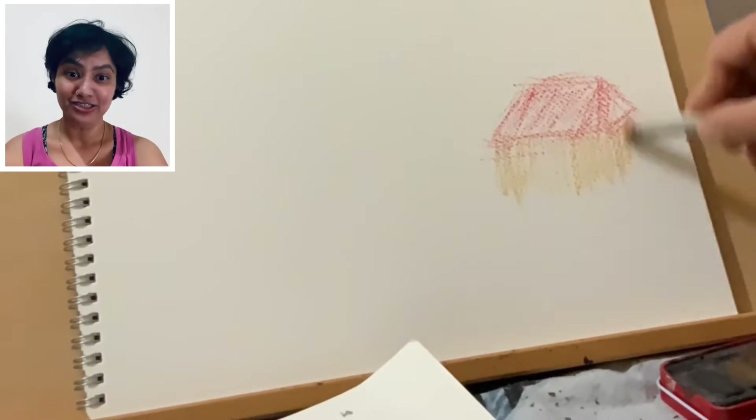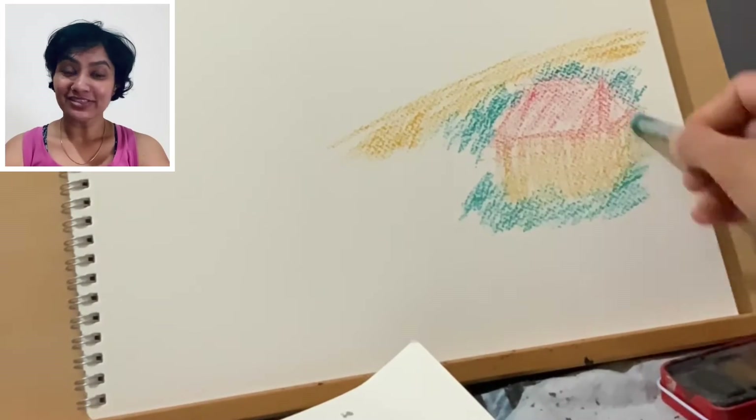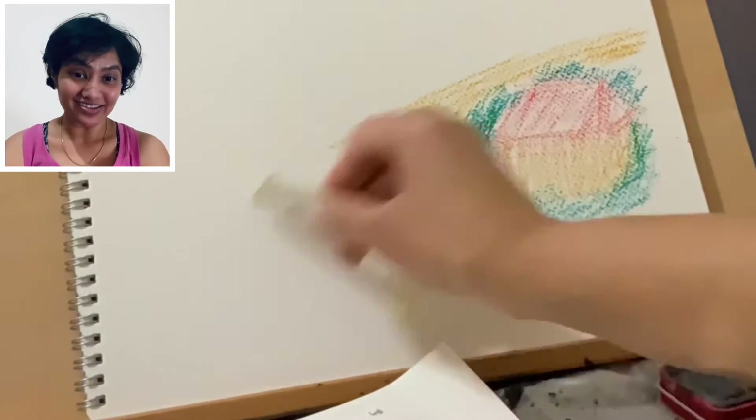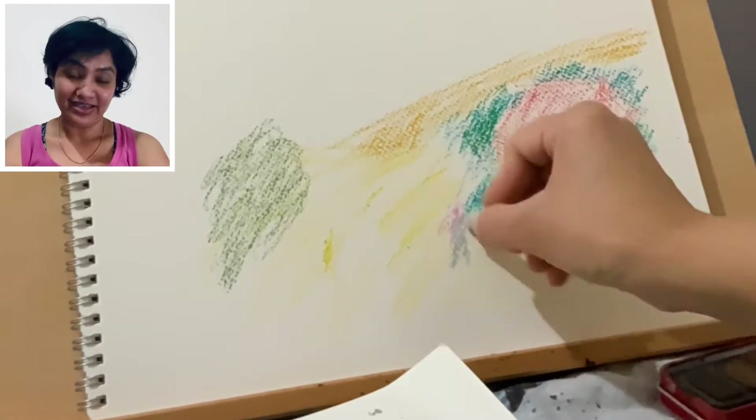As you can see, I have started making marks using warmer colors or lighter colors. I feel it's always a good idea to start with warmer colors and then move on to your more darker or cooler colors.